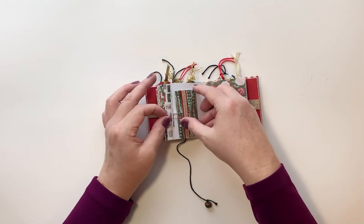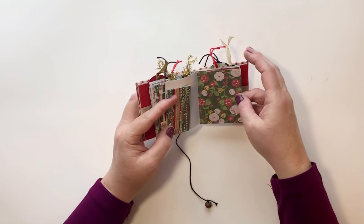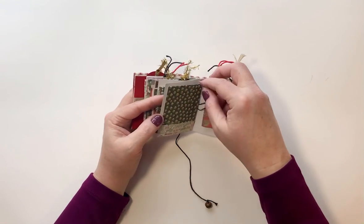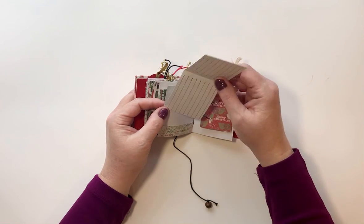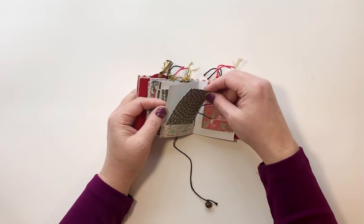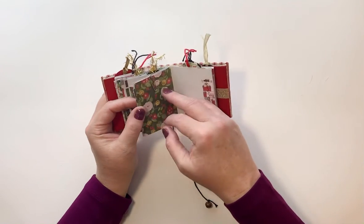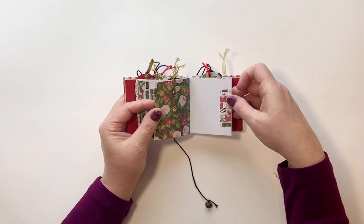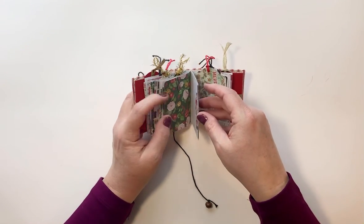Tuck that back in there. Then over here we've got a beautiful floral and jingle bell print — I just love this paper, I think it's Poppies and Pines. And here I just stamped some lines onto a piece of paper. There's another little trifold journaling spot.